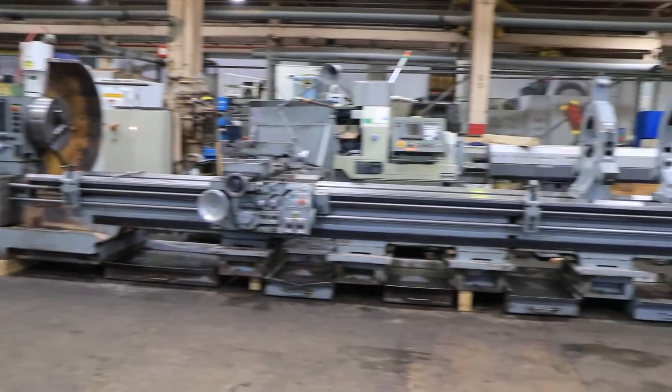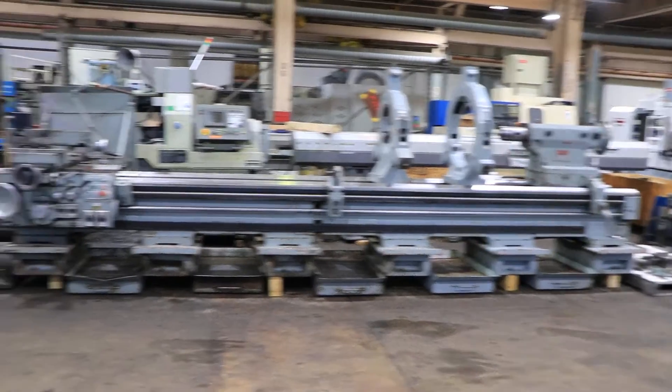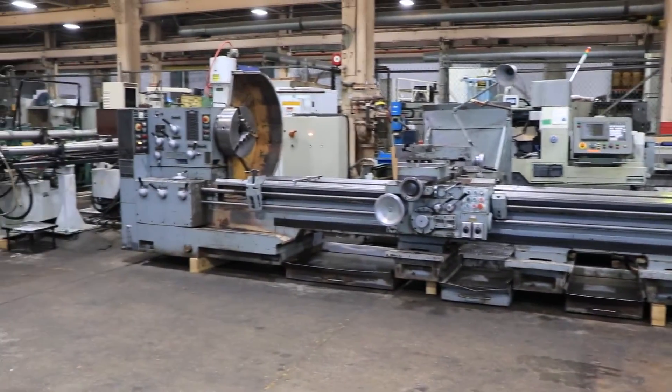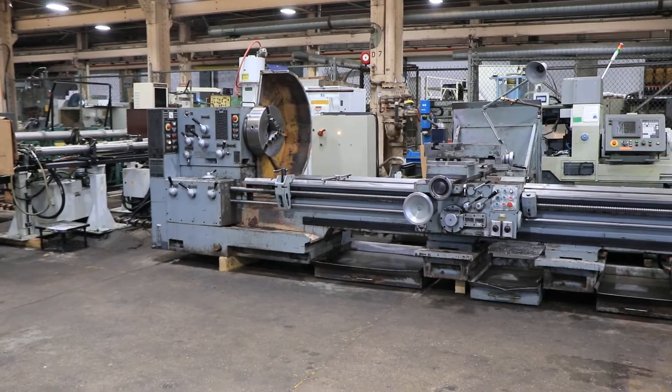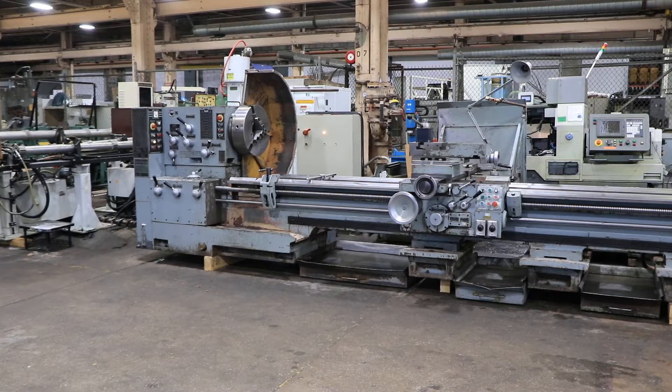We have a 36 inch by 240 inch Pariba Heavy Duty Engine Lathe, model TPK90A1, serial number 24008-09. Machine was new in 1993.